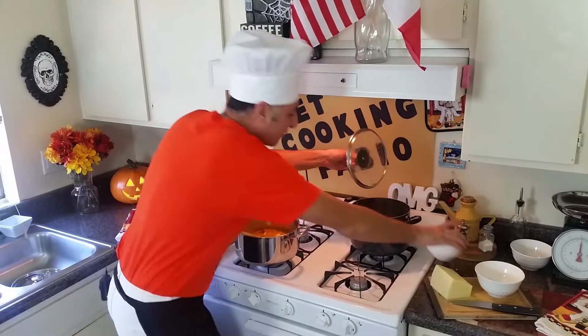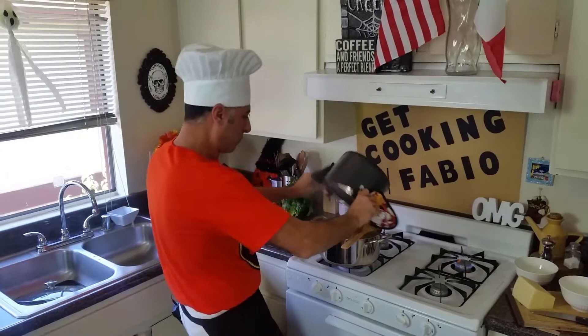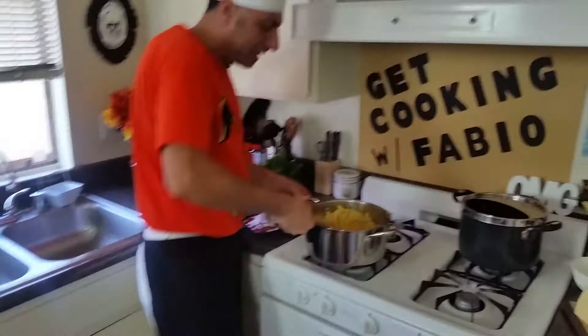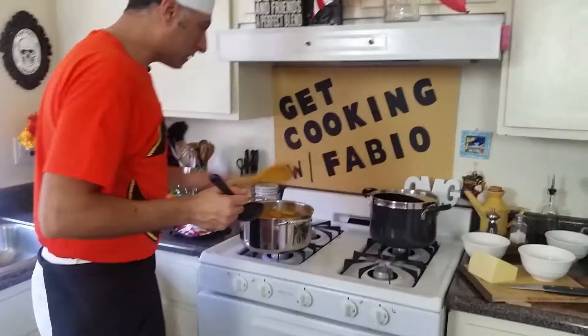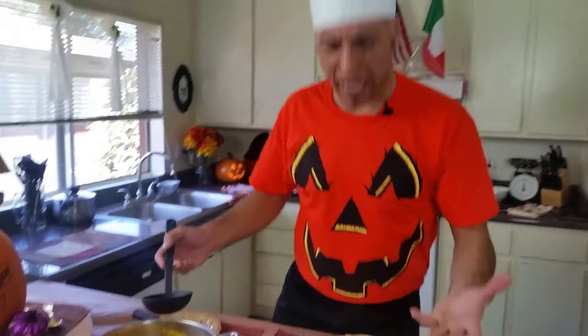Everything is ready — let's drain the pasta water real quick, throw the pasta in here, and turn this off. Mix everything together. My pasta has to mix with the squash — with the zucca — and get all the flavor inside. Let's bring this over. Look how beautiful it is — just like that!